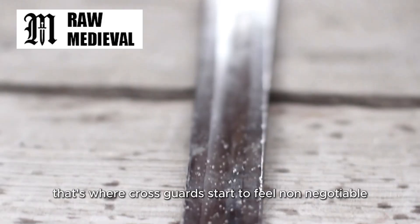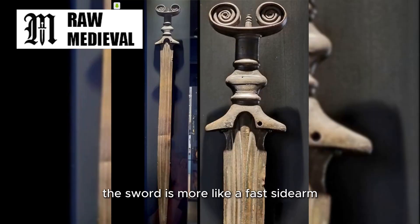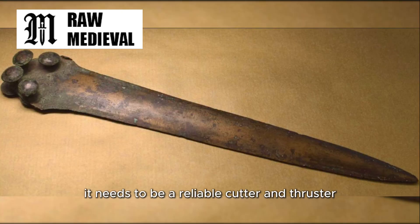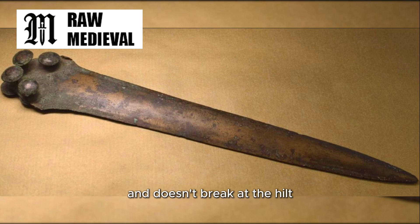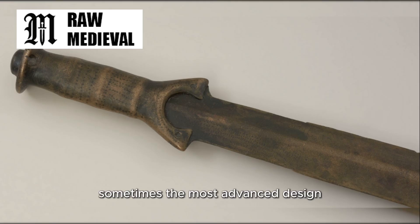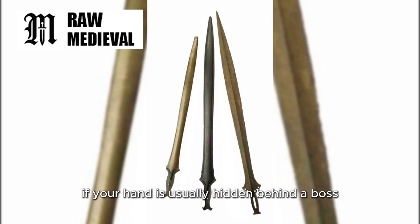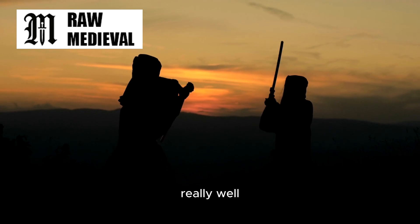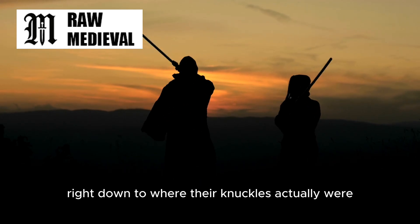That's where cross guards start to feel non-negotiable. In Bronze Age conditions, the sword is more like a fast sidearm that works with a shield and around a shield. It doesn't need to be a miniature barricade — it needs to be a reliable cutter and thruster that doesn't waste weight and doesn't break at the hilt. And honestly, it's kind of a trap to assume more complex equals more advanced. Sometimes the most advanced design is the one that removes anything you don't absolutely need. If your hand is usually hidden behind a boss grip shield, if your defensive habit is angled contact and shield control rather than long blade binds, if your material punishes thin protruding parts, and if your economy makes extra bronze a serious choice, then a small guard stops looking like a flaw. It starts looking like someone understood their battlefield reality really well, right down to where their knuckles actually were when the fight got crowded.